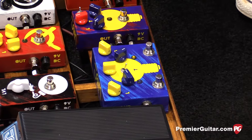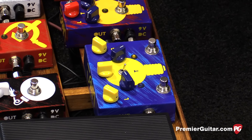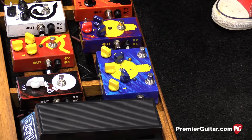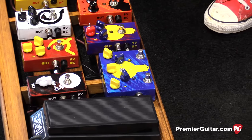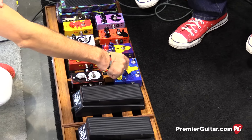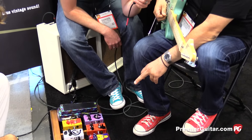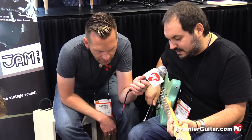It's an overdrive based on the TubeDreamer Plus, but with some really cool new extra features. Instead of having the high gain stage foot switchable, it's featuring the high gain stage on the toggle switch right there. The new feature, basically, is that the blue knob you see on the right is a dry-wet mix, so you can dial in the effect.